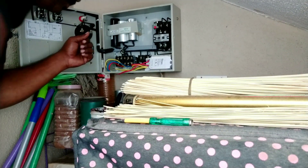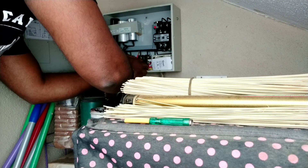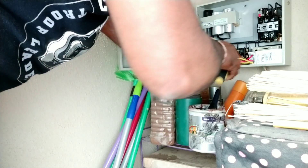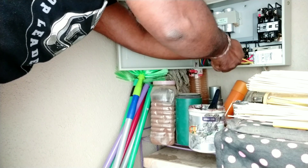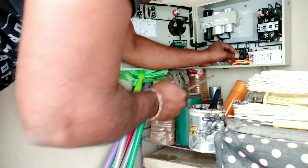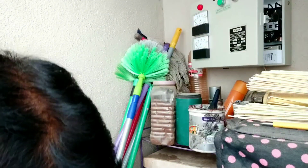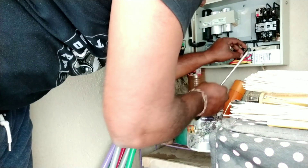Now I am taking live current input for the Sonoff device. This is a simple wiring — when you watch this you will get the idea, there is no need for an electrician. If you keep an electrician also, you will understand easily. Afterwards I am going to close the Sonoff device and plug it in with the screw.